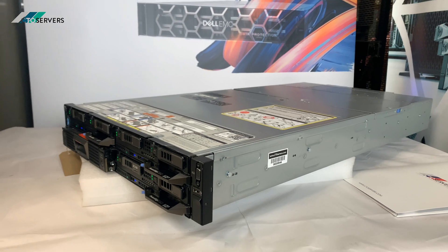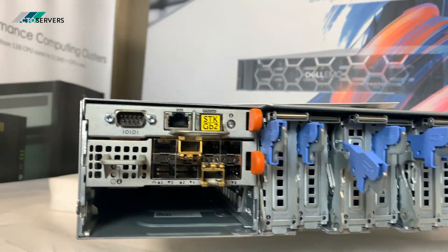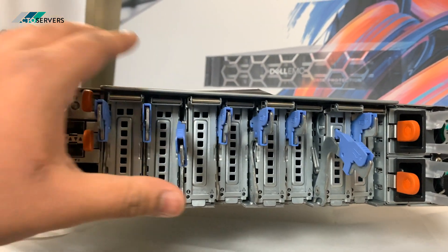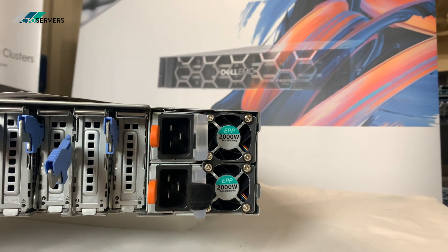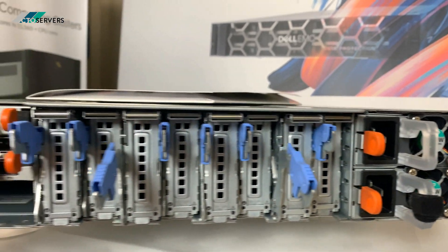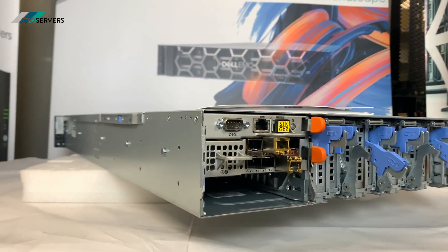I'll power this down, show you the rear, show you the insides, and show you the CMC. This is the rear of the FX2S — it has 10GbE support and these are all the PCIe slots available for all the nodes. It just uses two 2000-watt power supplies. In a 2U form factor, you get a very high amount of power. It's generation 14.